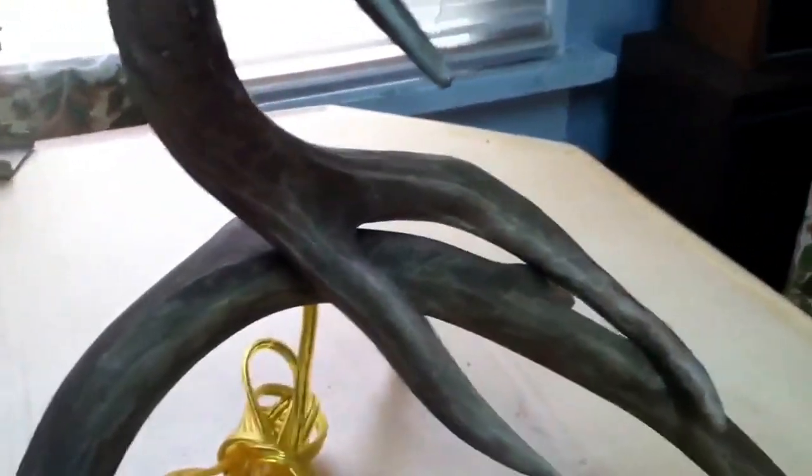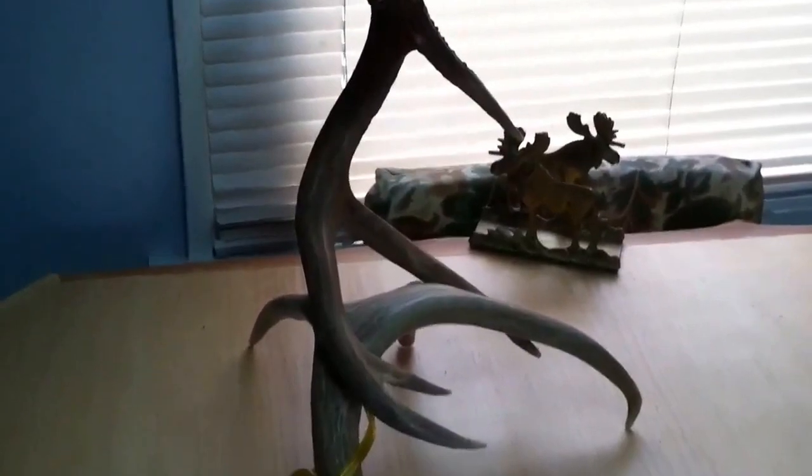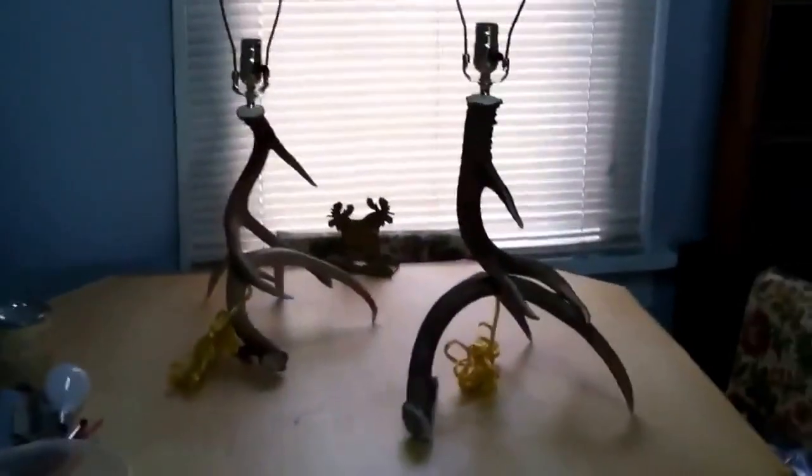Got her all colored up — so that antler there was pretty light, kind of colored it to match the rest of them. Can't zoom in a little better here, but anyhow, just wanted to show you guys those close up.